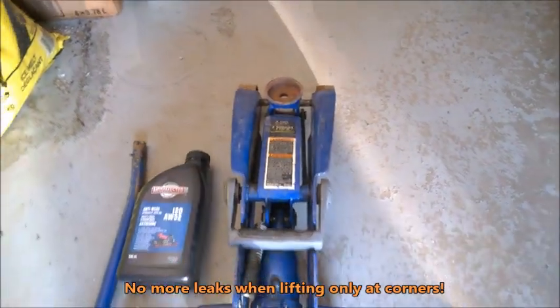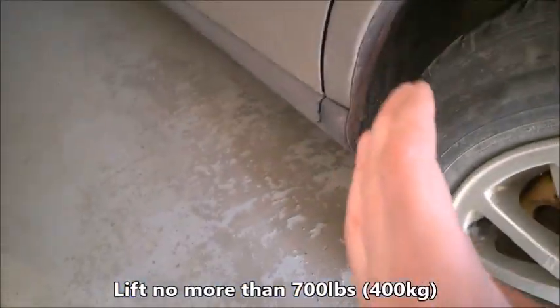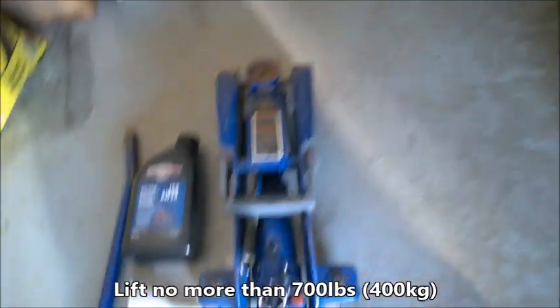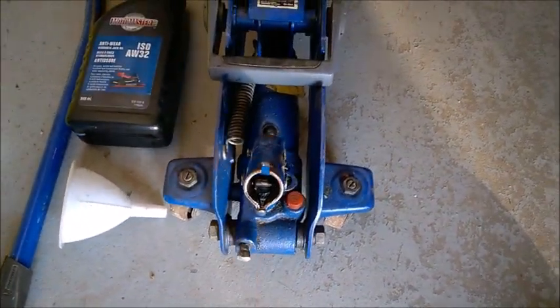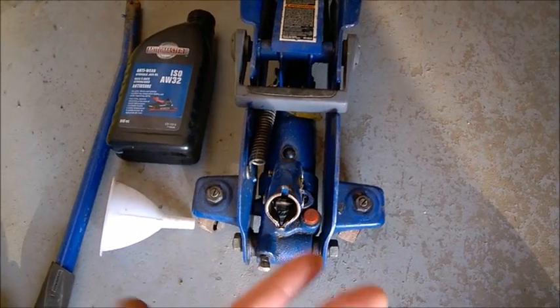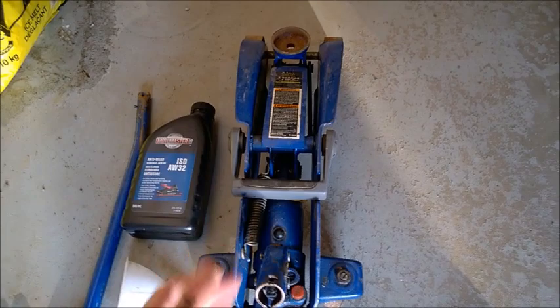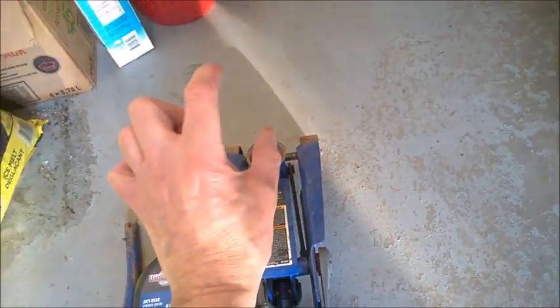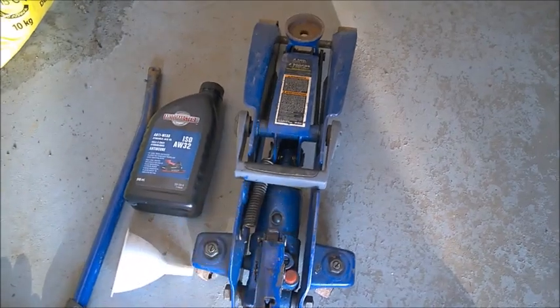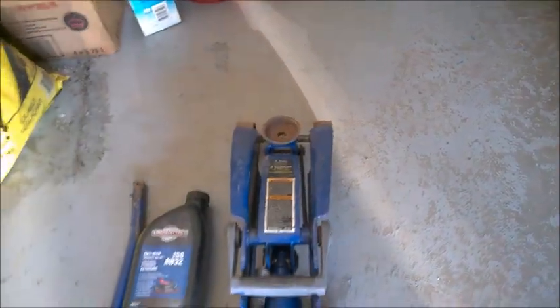I would say don't try to lift more than maybe 400 kilos per corner. Don't try to lift the whole front of the car either. After it started leaking, it did lose oil. What happened afterwards is I would pump it and at the very last few inches it would feel very hard to pump and it wouldn't fully lift.